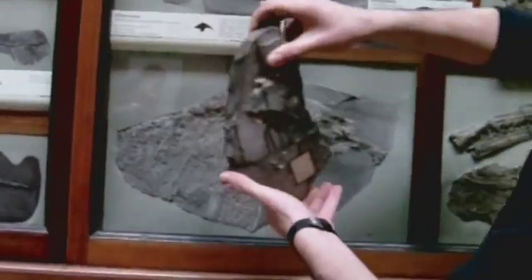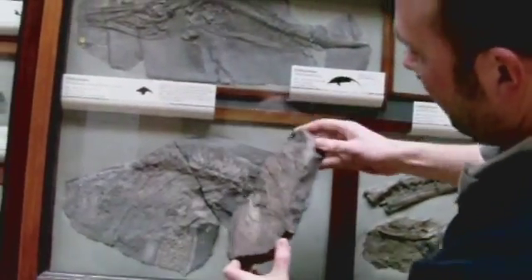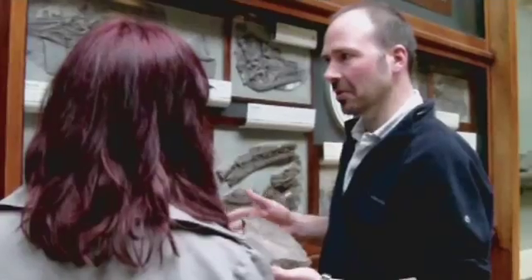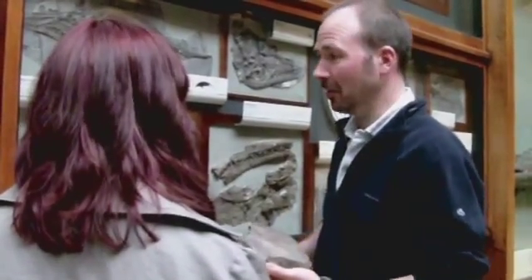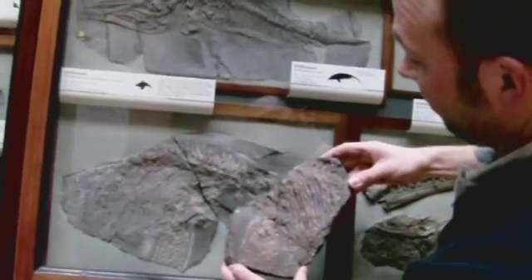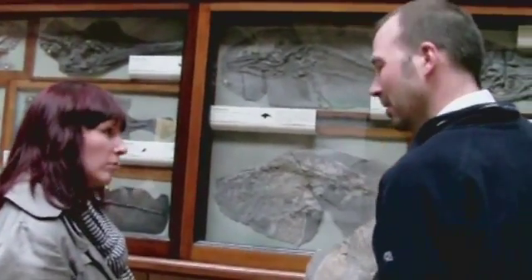Because the specimen is in two halves, we call it a part and counterpart. You can think of them as being a bit like two pages in a book, so that when you open the pages, the two specimens are there side by side, but one's a mirror image of the other. The way this happens is normally because where the bones are in the rock is like a plane of weakness, and the rock splits there when you hit it. It's not as if they forced the rocks to break there — it's just the way it happened, but it's good because it shows us the structures inside the rock.